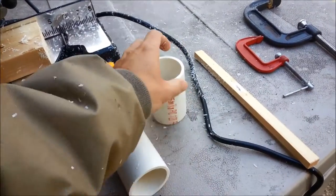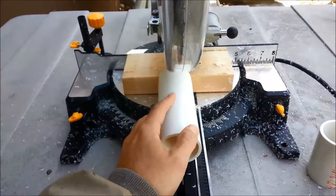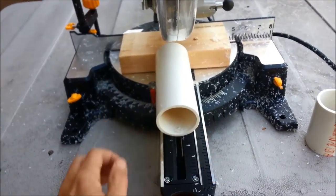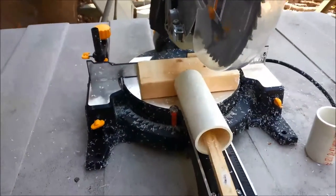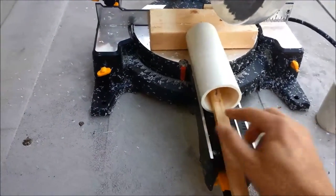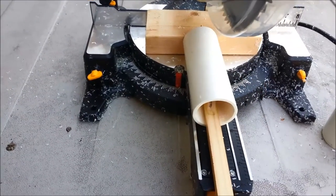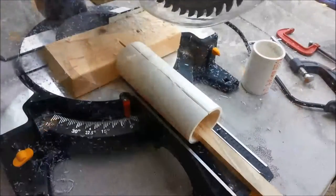Just cut the end off here obviously. Next thing we're going to do is cut one side so that it can be melted and laid flat. There are a lot of ways to do this — a table saw would be another way. The way we do it here is keep pressure down, cut the top, and then run it through the heating jig. It's been cut on one side.